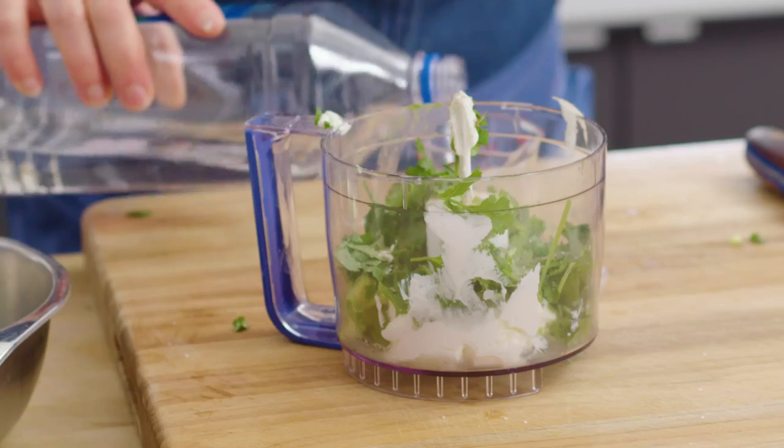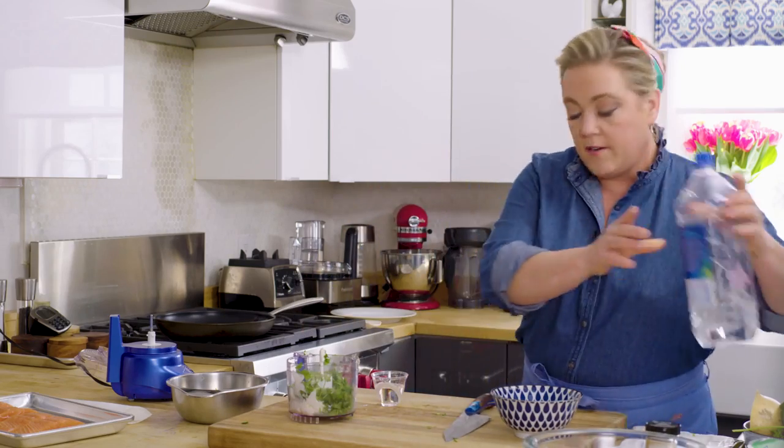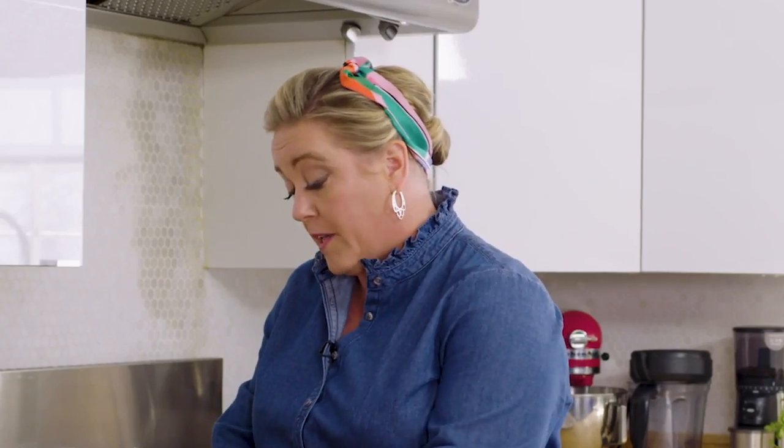Since I have the bottle of water out, I might as well use it — three tablespoons of water, that should be good. You might need to adjust that water and lime amount just to suit yourself. Or if you use thick yogurt like I did, you might need a little more water to make a sauce.